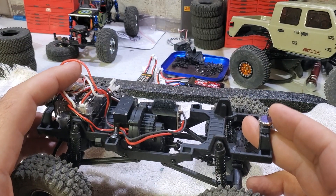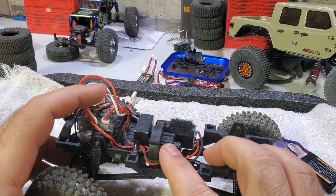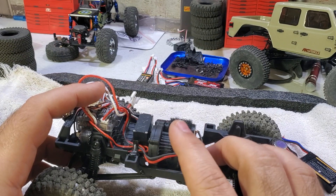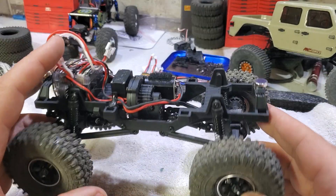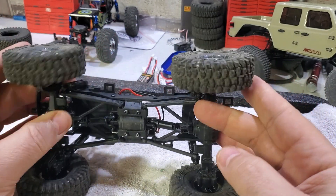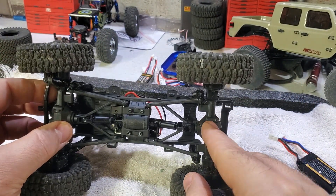The transmission on my first one started slipping and clicking, making a weird noise, so I got the Trill metal upgrade for all the gears — phenomenal, absolutely loved it. But one run after the transmission upgrade, the clicking noise started again.